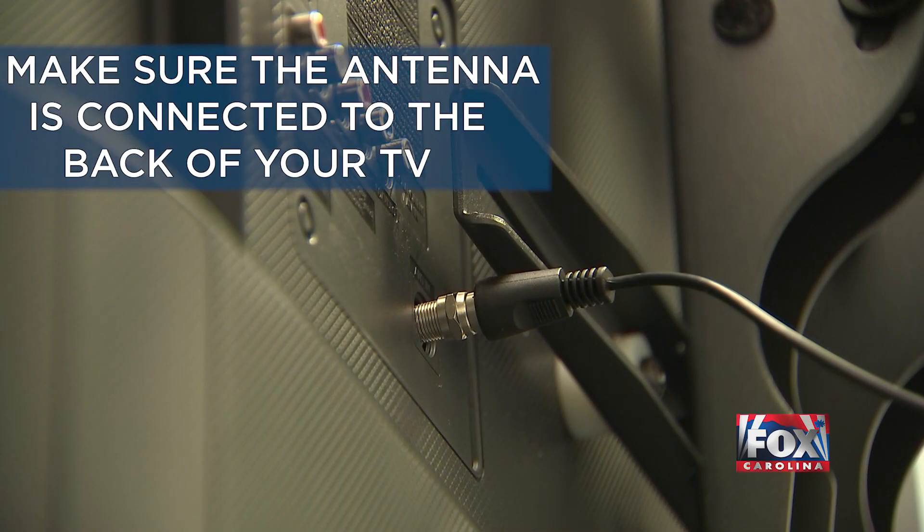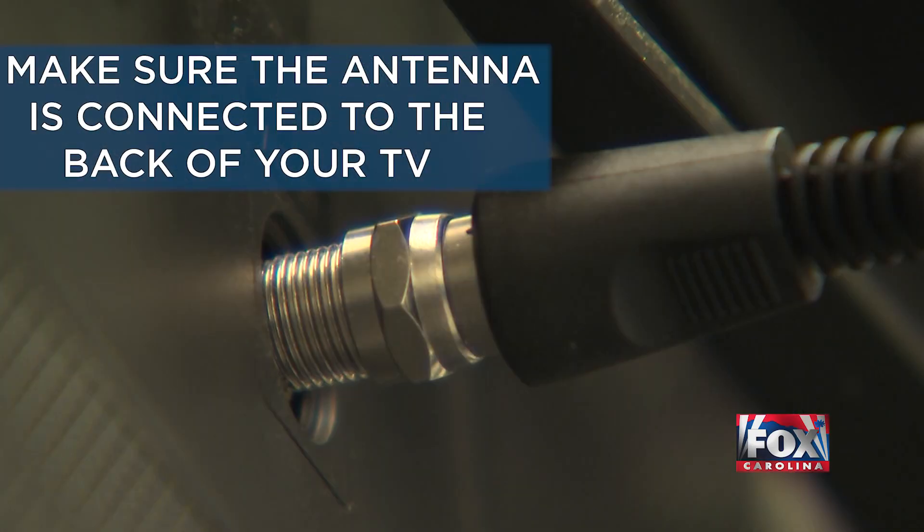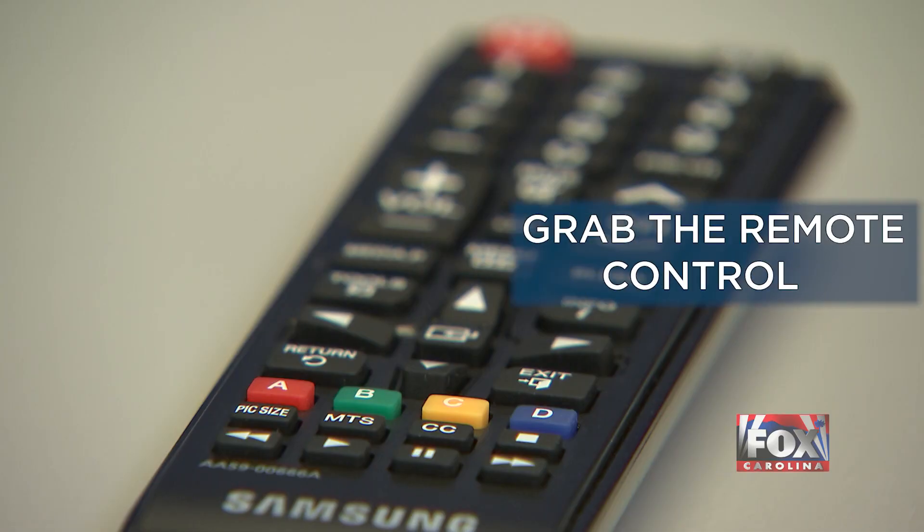First, make sure that your antenna is connected to the back of your TV. Once it's plugged in and you have power running to your TV, grab the remote control.